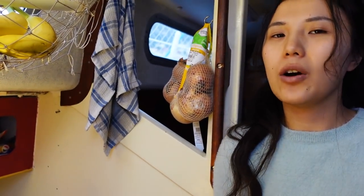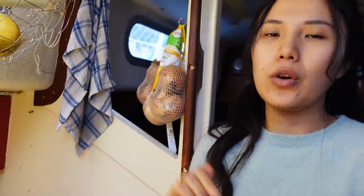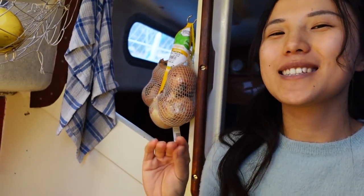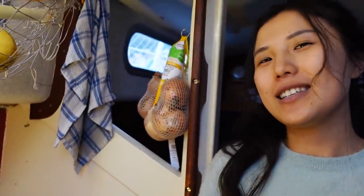Usually when I cook rice I also do a kind of meal plan. For lunch and dinner, if I'm using rice, I'll cook it all together. Especially for fried rice, which is coming up next — it's better to use old rice than freshly cooked rice.